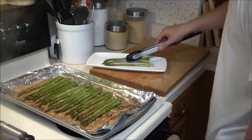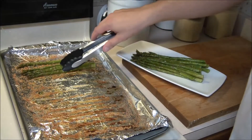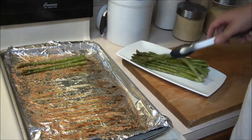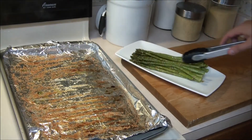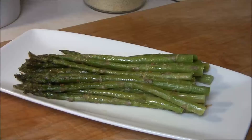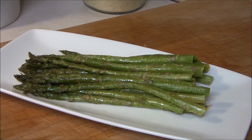Go ahead and take those off and test one to see if you need them longer or not. If you want, Chef said you can sprinkle some more parmesan cheese over the top as well — just an extra garnish. And that's it. There you have it: parmesan asparagus. Pretty simple — even I could probably make this.